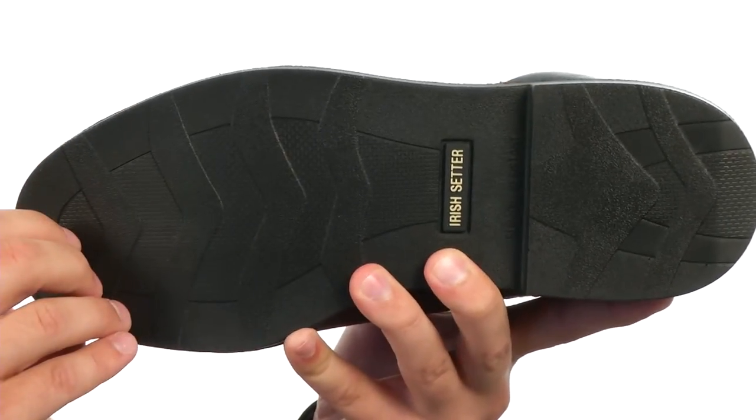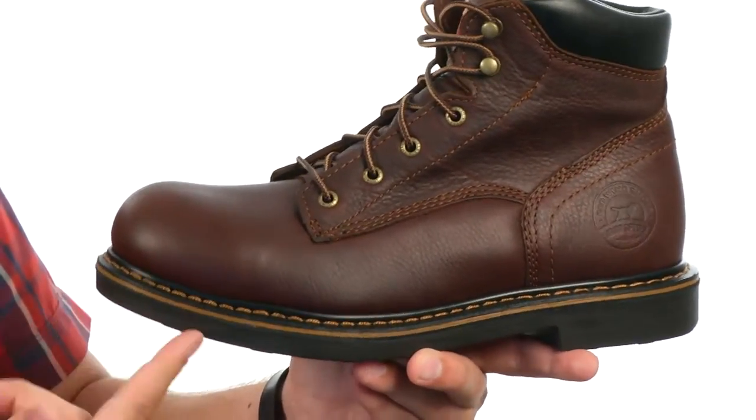It's also EH certified, and that outsole is also oil, chemical, and abrasion resistant.